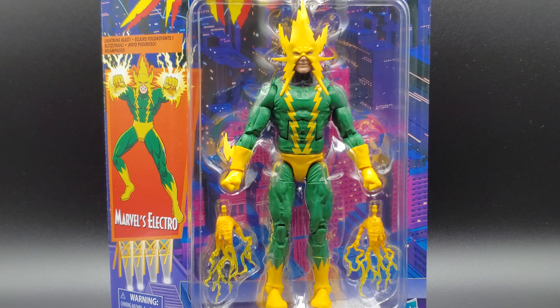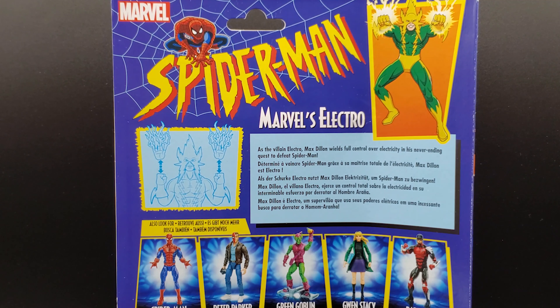Just like the others in this line, you got the retro packaging, you got the 1960s-70s picture of Electro on the side. He's got his old-school costume, something that can only be designed in the 60s basically. Marvel's Spider-Man — we've got Marvel's Electro.